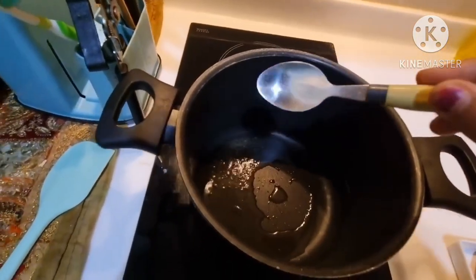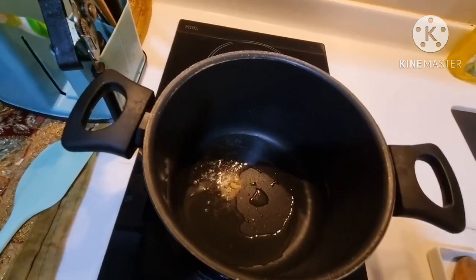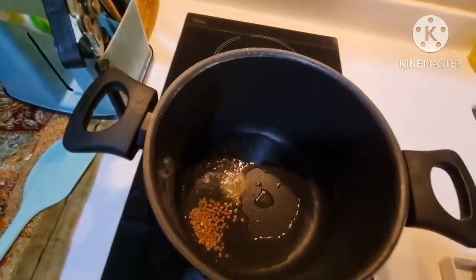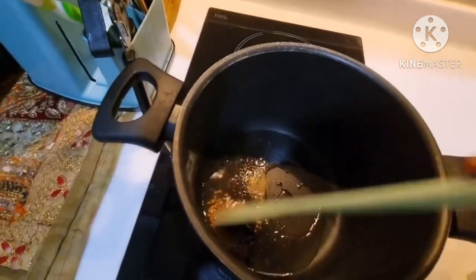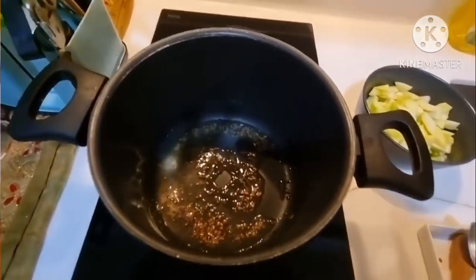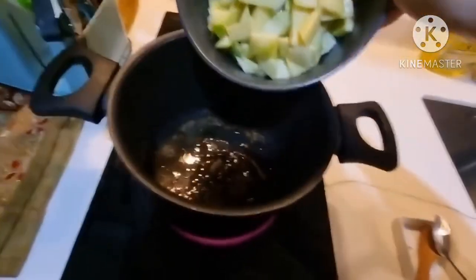Now I am adding a pinch of hing and fenugreek seeds and mixing everything well for about 1 minute. Now you can see the mixture is cooked well. I am going to add the raw mango into it.